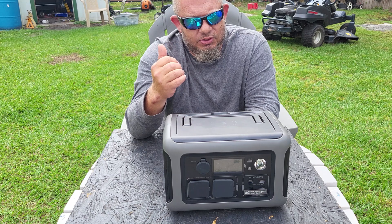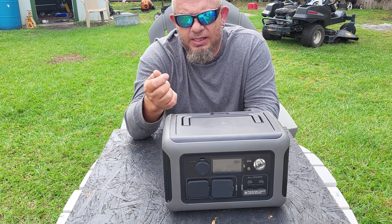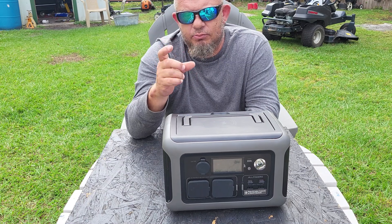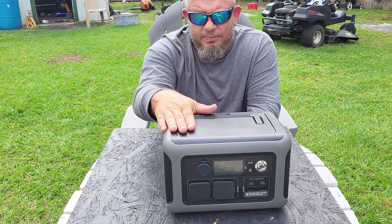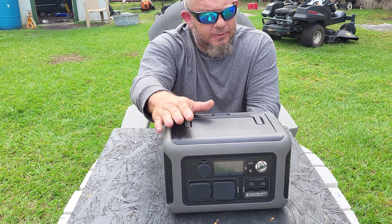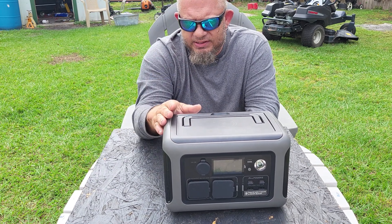I've been to Harbor Freight hundreds of times thinking about buying one of those portable power stations to run my laptop. Don't forget — having a laptop means entertainment during a power outage. I have external hard drives with over 60,000 songs and 5,000 movies. In a power outage I can plug my laptop in, watch movies, listen to music all day, and charge my wireless speakers.